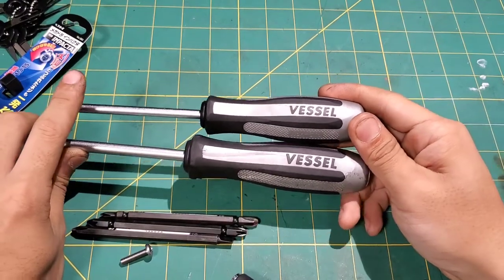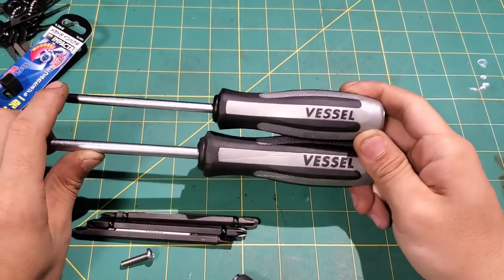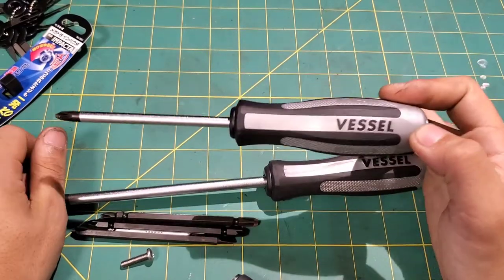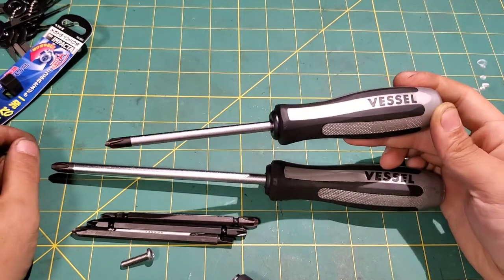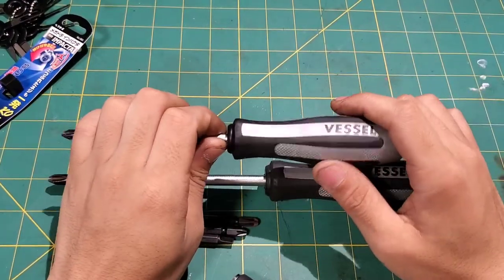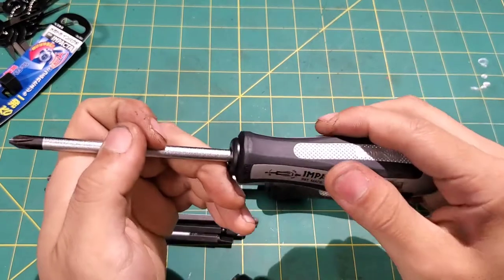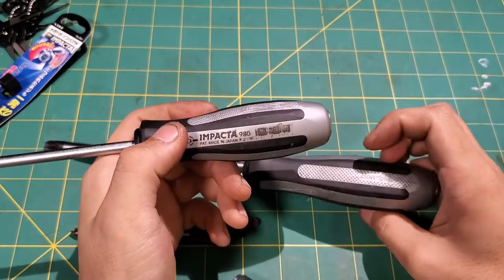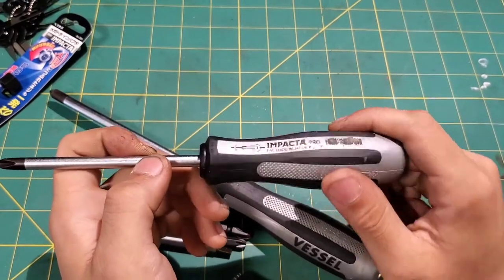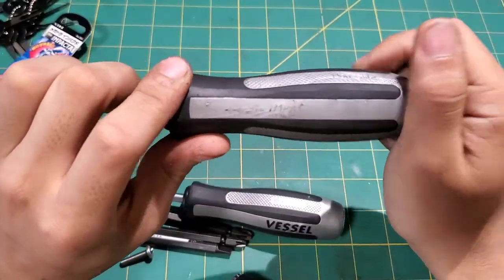If you deal with any Phillips or JIS screws, get yourself both — they're not that expensive. Order them ahead of time because they do take a while to come from Japan, but it is well worth the wait. I've never broken one of these. Flat Rate Master uses his every single day and his lasted years before it finally broke. The grip feels good. The model number on the small one is 980 — I can't make out the number on the larger one.